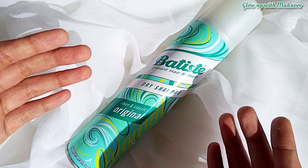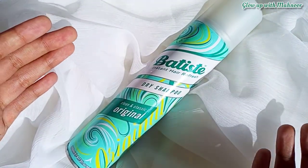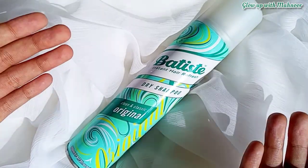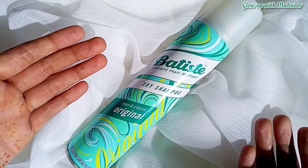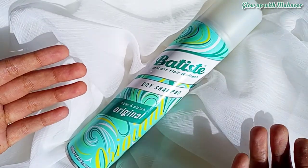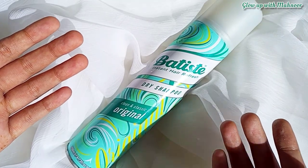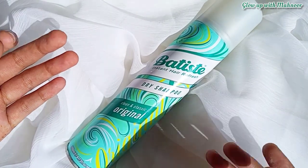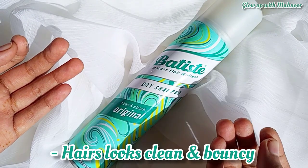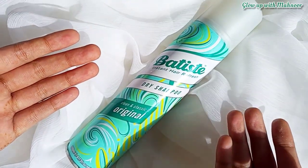So first, let me explain exactly what dry shampoo is. If I define it in one line — it is like an alternative to skip a hair wash. If you want to go somewhere urgently and can't do a hair wash, you just use this dry shampoo. It reduces the greasiness in your hair, leaving your hair fresh, clean, and bouncy. But it doesn't mean you can skip washing your hair for a whole week — you shouldn't do that.